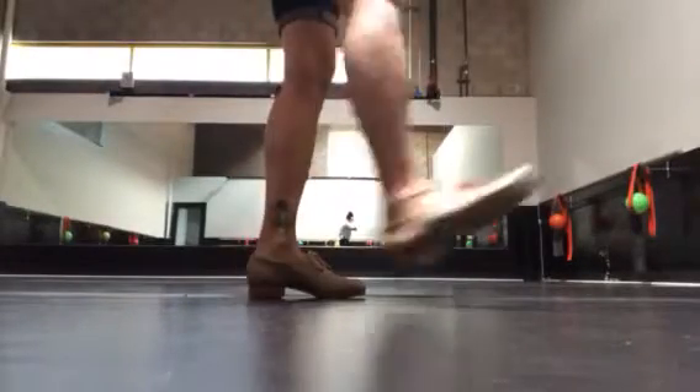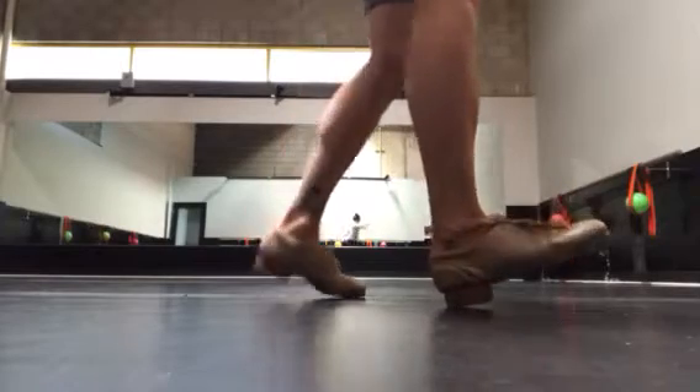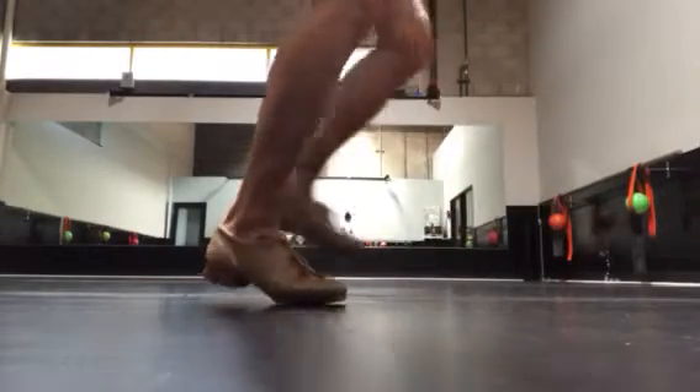Heel balance. We step onto our heel. Do the same thing with the other foot. Balance. Toes up in the sky. Step. Step.